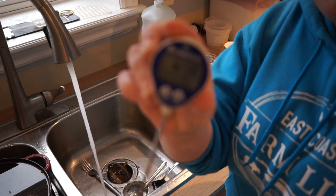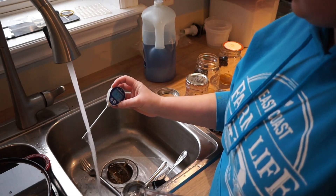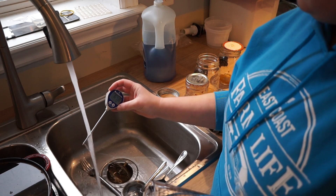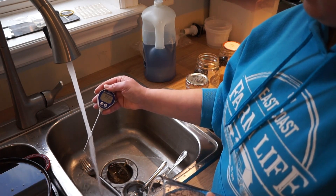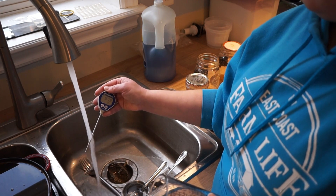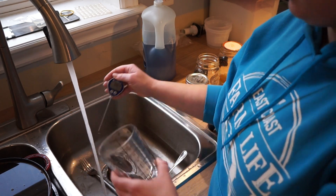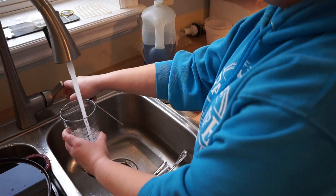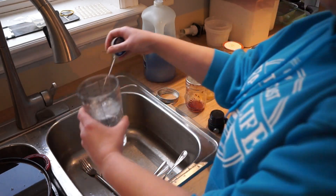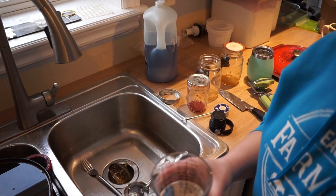We have our meat thermometer here — it's digital, which is very helpful. It's reading 98.2, so we're going to go ahead and get our cup of water up to temperature and add that to our KitchenAid.